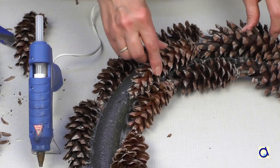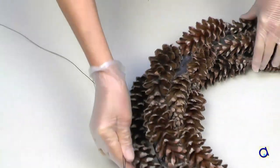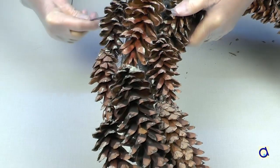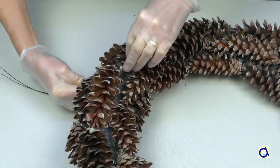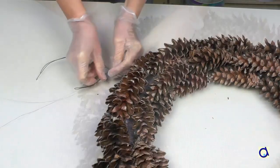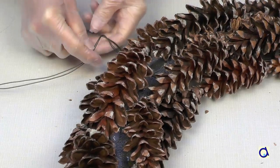At this point, I take a little break from gluing pine cones because I realized I forgot to put a metal wire around the foam tube to be able to hang the wreath. Fortunately, there is no problem slipping the wire through the holes between the pine cones. It would be better to do this before you start gluing the pine cones.